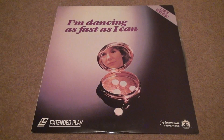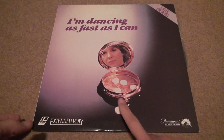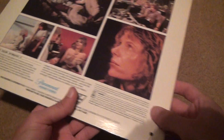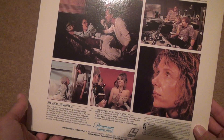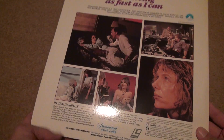Okay, here we are for 'I'm Dancing as Fast as I Can' laser video disc. Let's look at the back here — not much dancing on the back cover. 107 minutes, 1982.